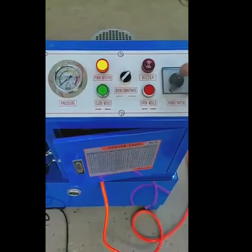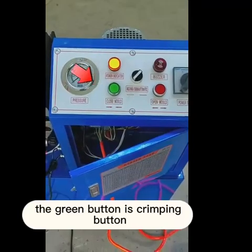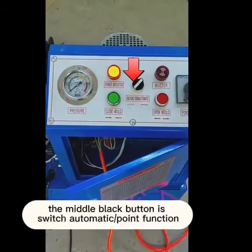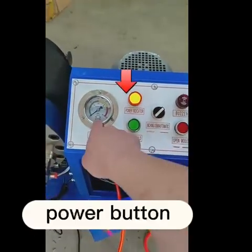Start the motor. The green button is the crimping button. The red button is the open button. The middle black button is the switch. Additional functions include: automatic, point function, buzzer, power button, and glitch.